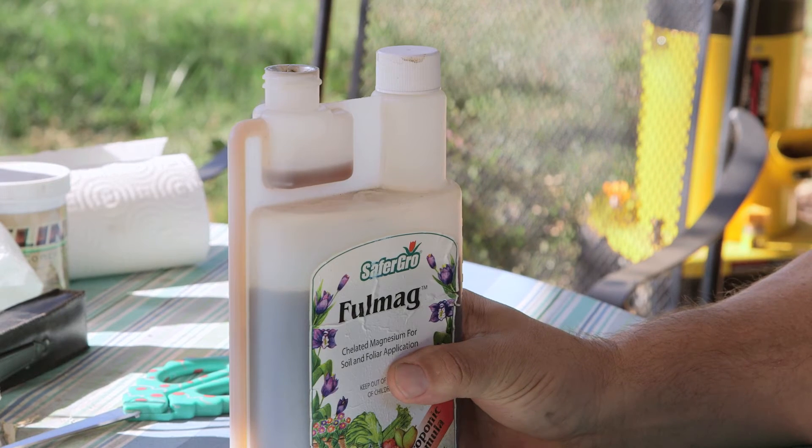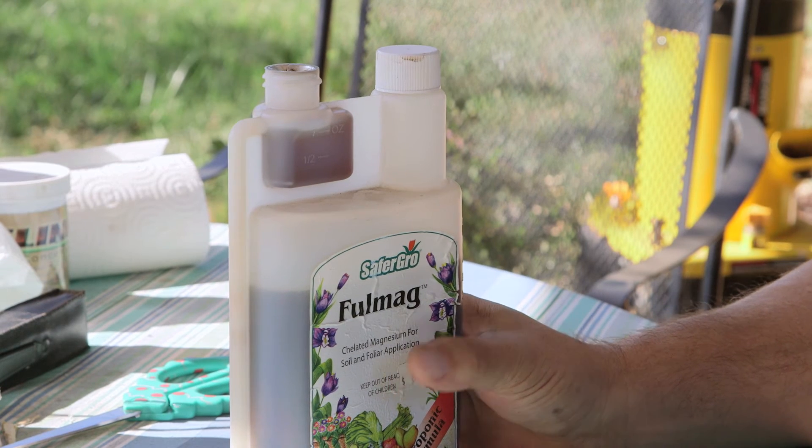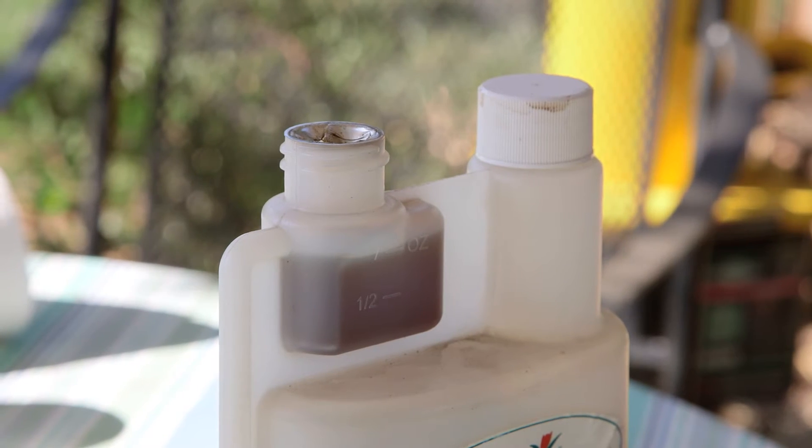All you have to do is squeeze the bottle — I have a handy dandy little holder here — about one ounce per about two or three gallons, and you just add that to your system. So once you have everything together in your fertilizer, just use your hydroponic system and your plants will grow great.